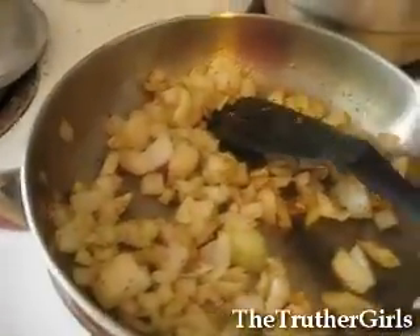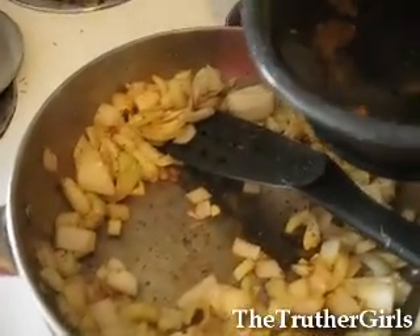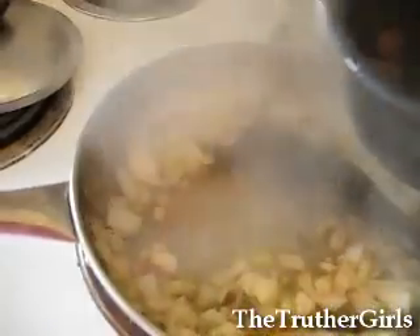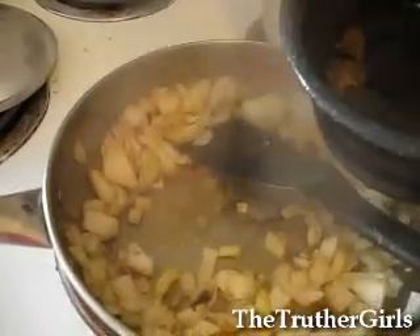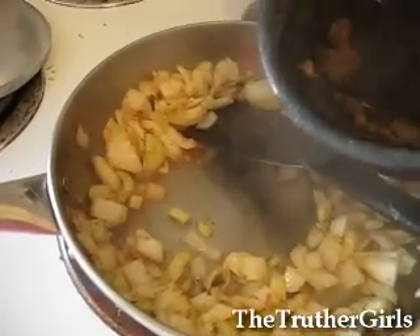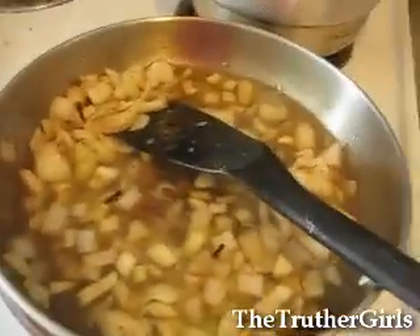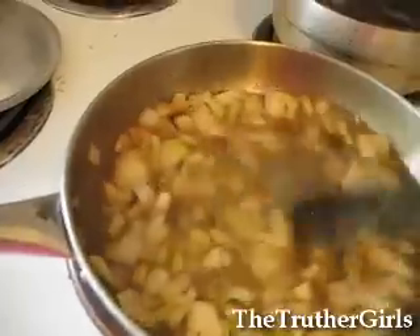This has been cooking for a little while now. Now you can add some water with bouillon in it. The bouillon cube is not dissolved yet. So that's going to be like your soup base. If you're really paranoid about MSG, you can use an organic bouillon cube.